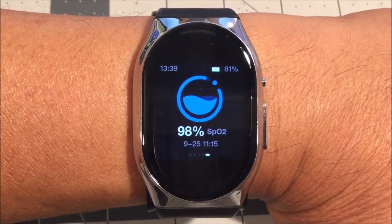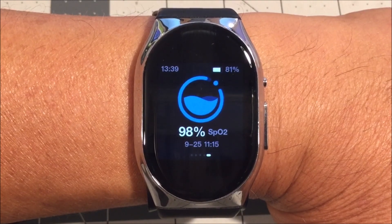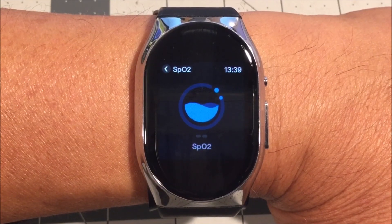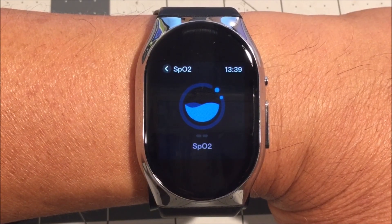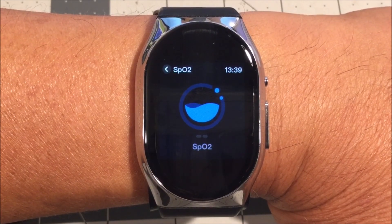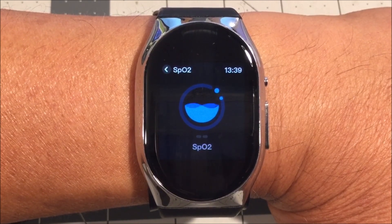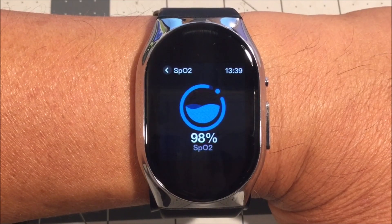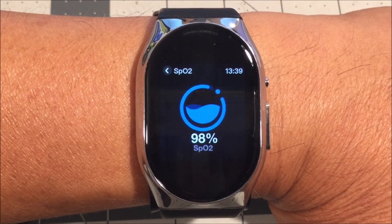Here at the blood oxygen sensor page, tap on the screen to start measuring your blood oxygen level. It takes a few seconds, and the screen will stay on while you are monitoring. There you go — 98%.